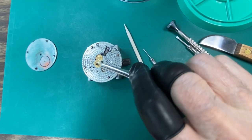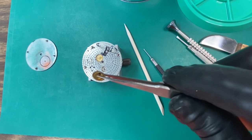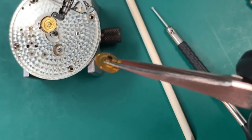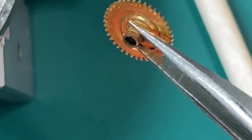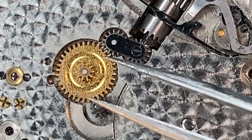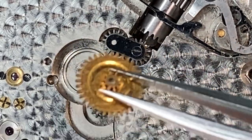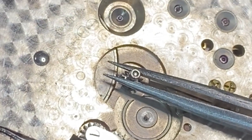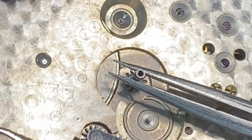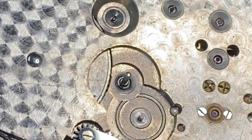I got it in my movement holder and let's start taking it apart. This first wheel I'm removing is called the hour wheel — this is what the hour hand attaches to. It appears to be a little rusty on the end; I'm sure that's from that green crystal that was in the watch. This next wheel I'm removing is called the minute wheel, and it looks like it's in pretty good shape. Next, I'll remove the cannon pinion with my tweezers — just lift right up on it, it'll come off pretty easy. Now I'm putting all these parts in the little parts tray that I have to keep them separated and not get lost.